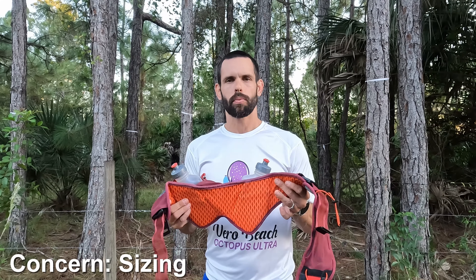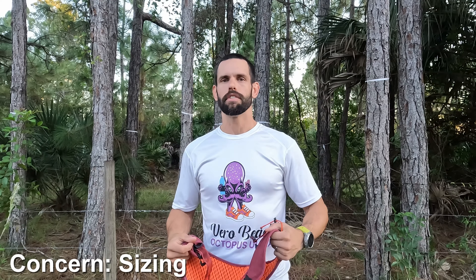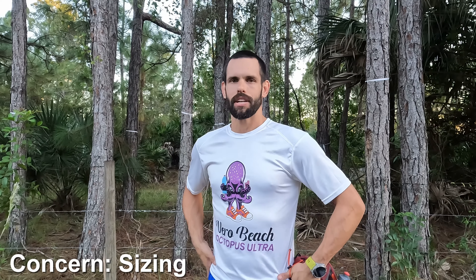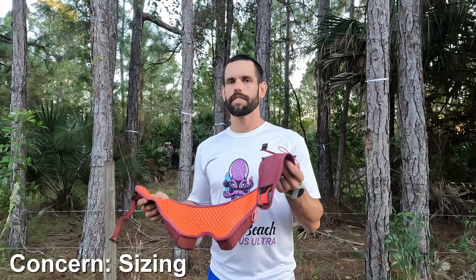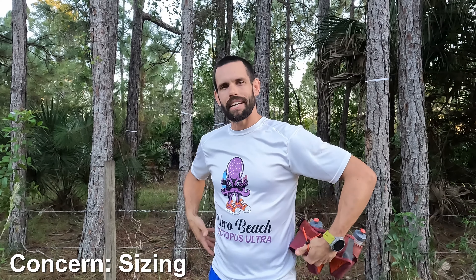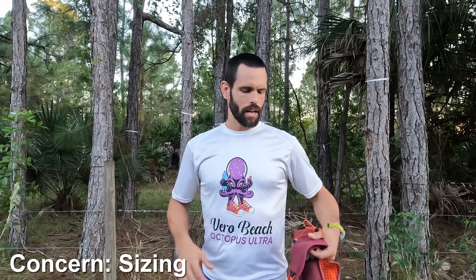The sizing is also interesting. I have a 30-inch waist, maybe 32 after a big lunch, with average to narrow hips, and I find I have to tighten this belt nearly as tight as it will go for it to feel comfortable and not bounce around. For me that's fine. But I do wonder how it fits smaller individuals — females with narrow waists but wider hips might be fine, but for someone with a very slim, narrow frame, I'd like to see how this fits.